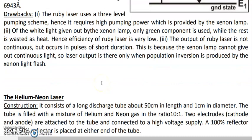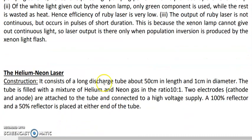In the next lecture, we will study the helium-neon laser, which is a better laser compared to the ruby laser. Thank you.